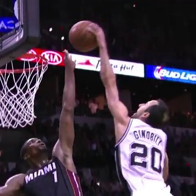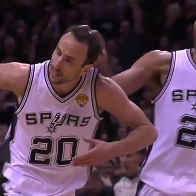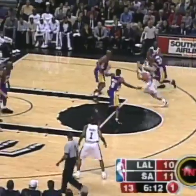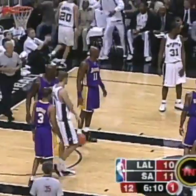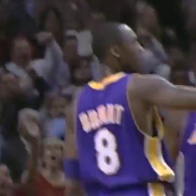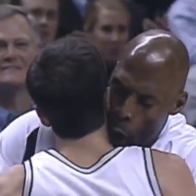Manu Ginobili turned back the hands of time, flushing it on the Heat and Tim Duncan loving it. For Tony Parker to gain here at home before they go to New Jersey — that play by Manu Ginobili, a second-year player, who put out a dazzling shot right into the teeth of Shaq's defense.